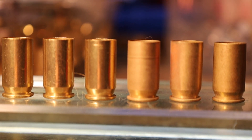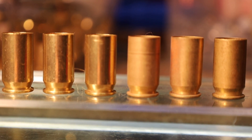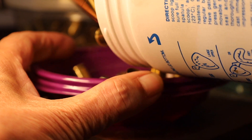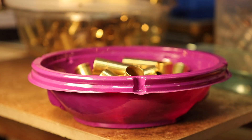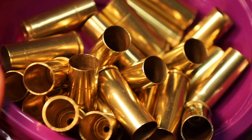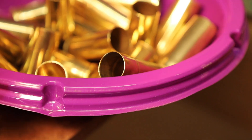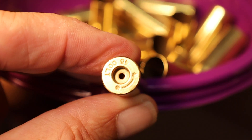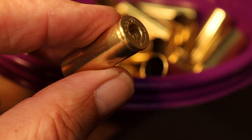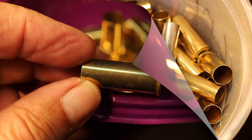What a difference from the fired brass to the wet tumbled. And here are some 45 Colt cases that we did — let me give you a close-up of those. Those 45 Colt cases look great. Look at the inside, and also let's grab one to show you the primer pockets — not bad, right? Two hours of tumbling using the stainless steel pins and one ounce of vinegar instead of the Lemi Shine.